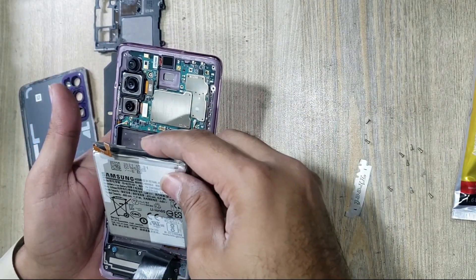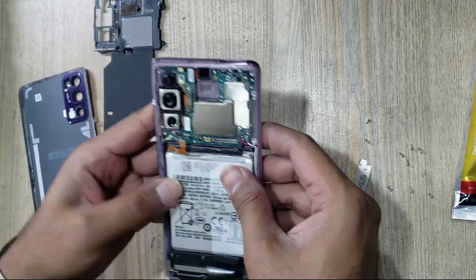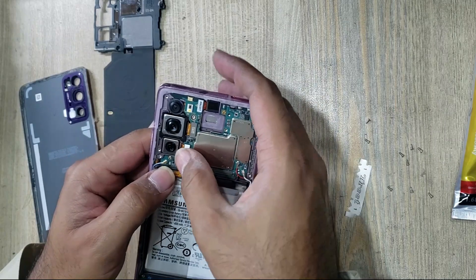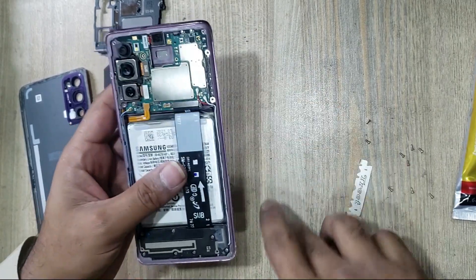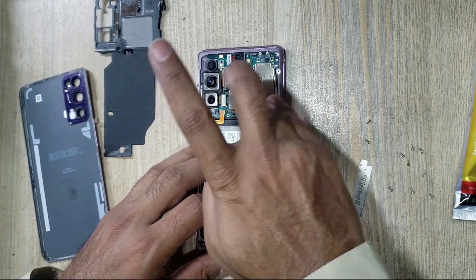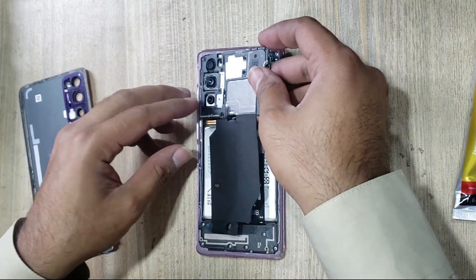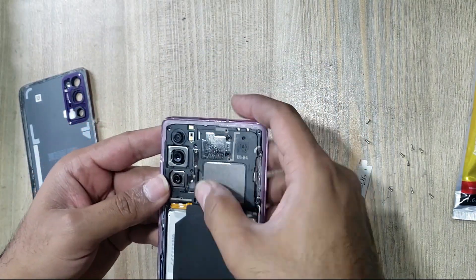Install new battery in the body. Connect battery connector. Install wireless charging flex and motherboard protection cover.